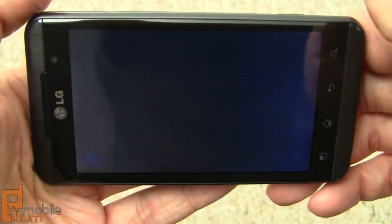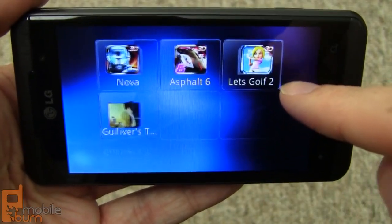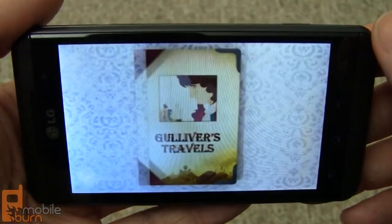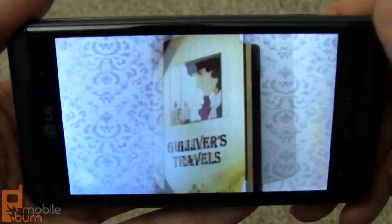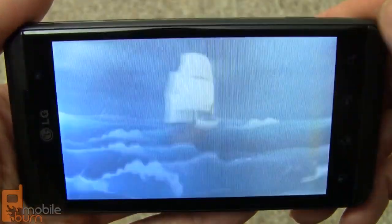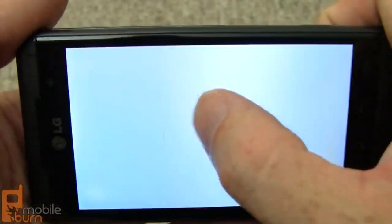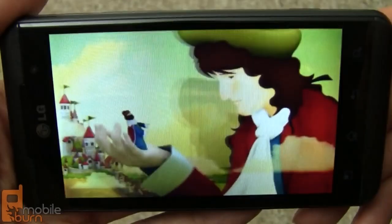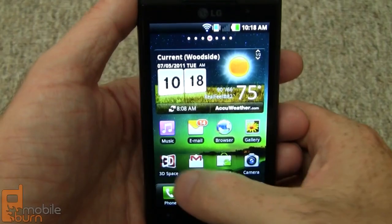Taking a look at the games and apps we have at our disposal: Nova is a first-person shooter — it's very good. Asphalt 6 is a driving game. We've got Let's Golf 2, which is a 3D-rendered golf game we've seen on a number of devices. And we've got Gulliver's Travels, which appears to be a 3D storybook. There's a lot of really good 3D content from the 3D Space menu.